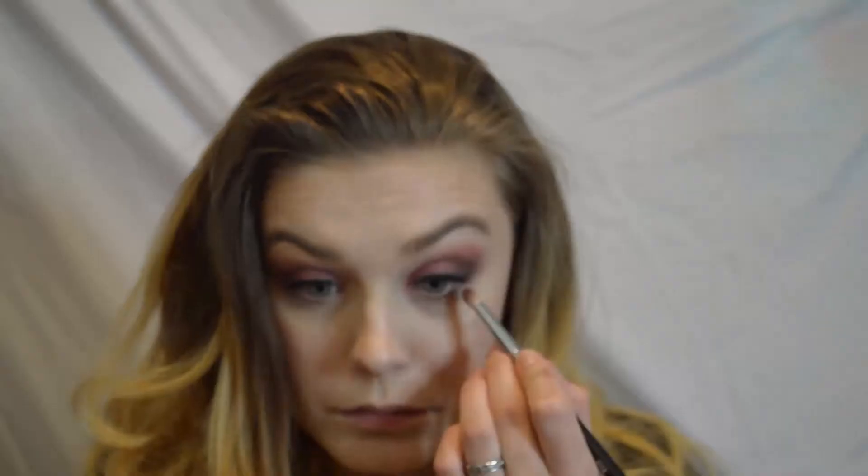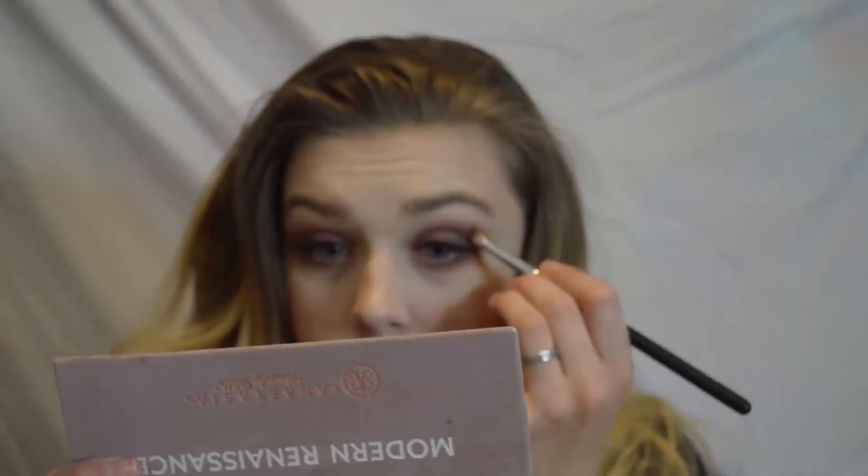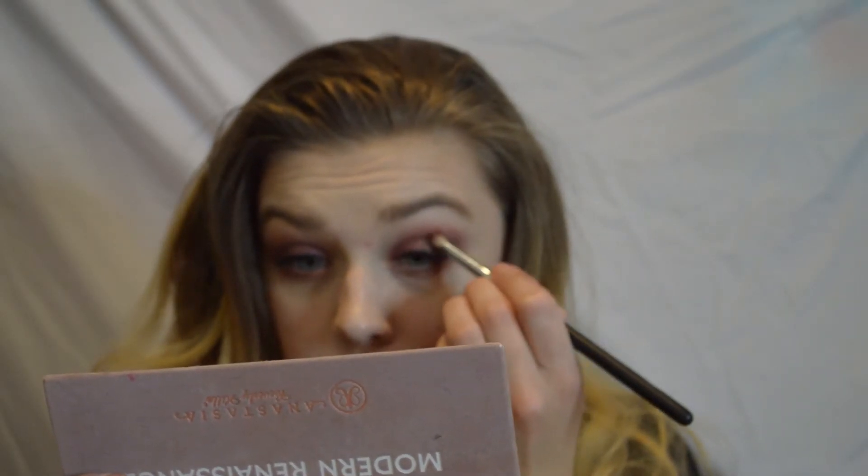For the lower lash line I'm going to be taking the exact same crease colors — raw sienna and burnt orange — on my pencil brush and smoking out that lower lash line pretty heavily. I'm then going to connect the lower lash line with the outer V using the color cypress umber that we used on the outer portion of the eye earlier.